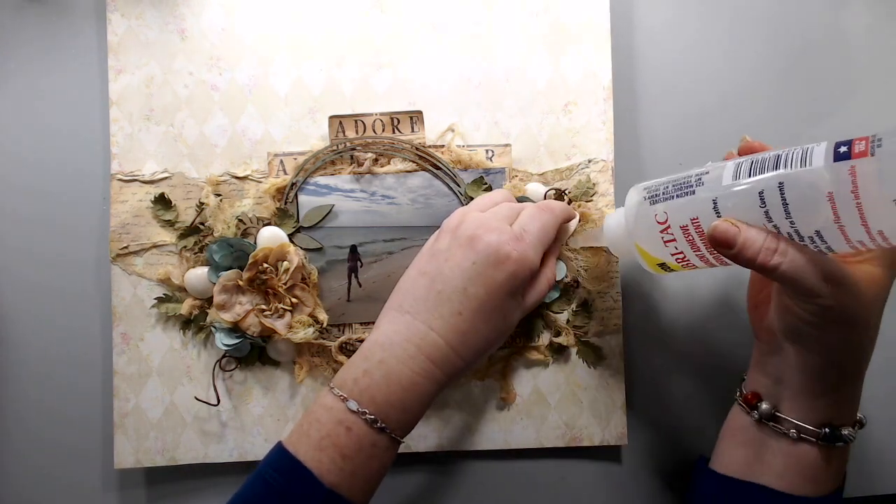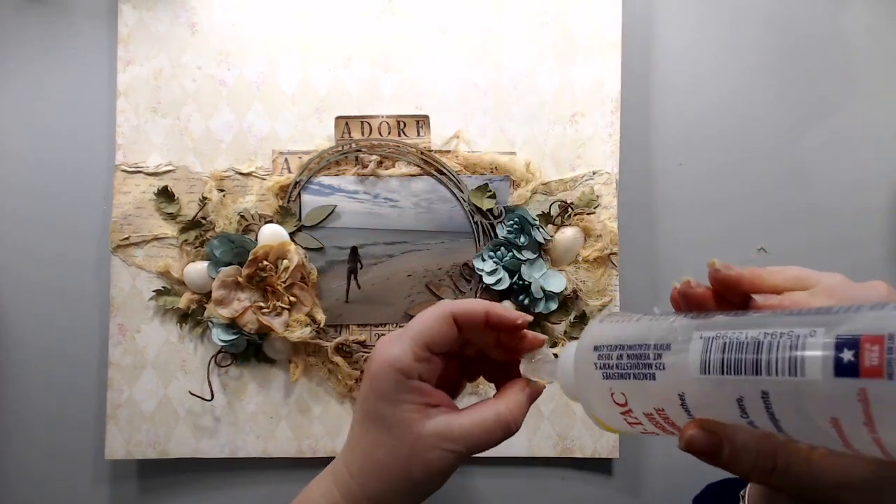Then I took the Fabri-Tac glue again and glued my shells and the cheesecloth into the background.